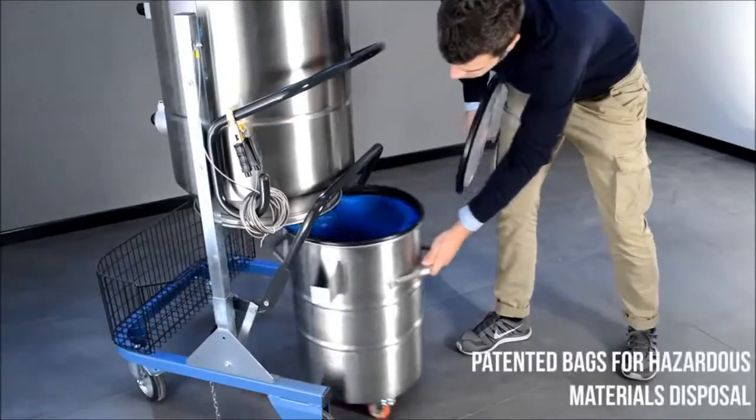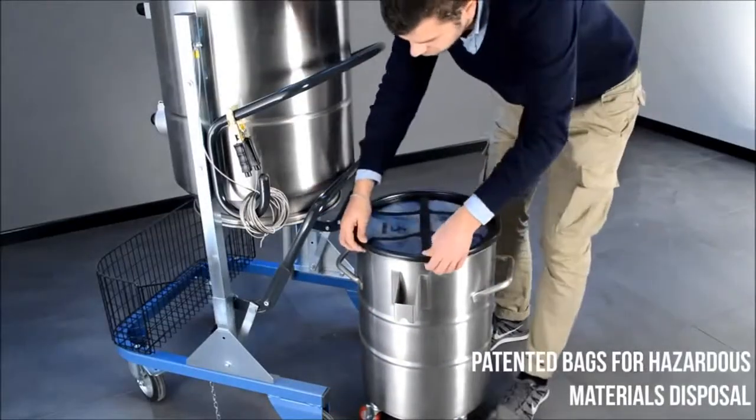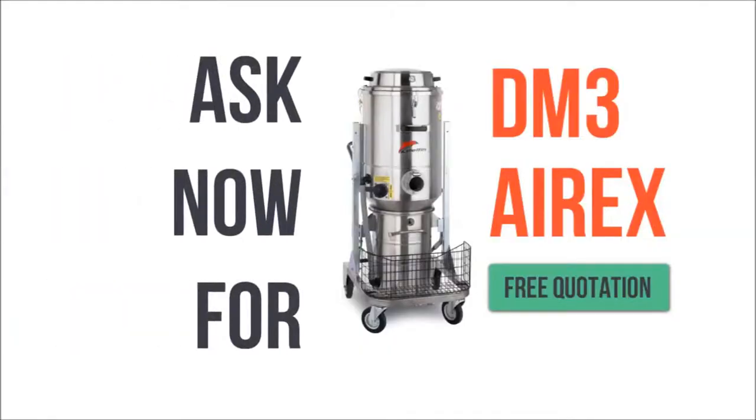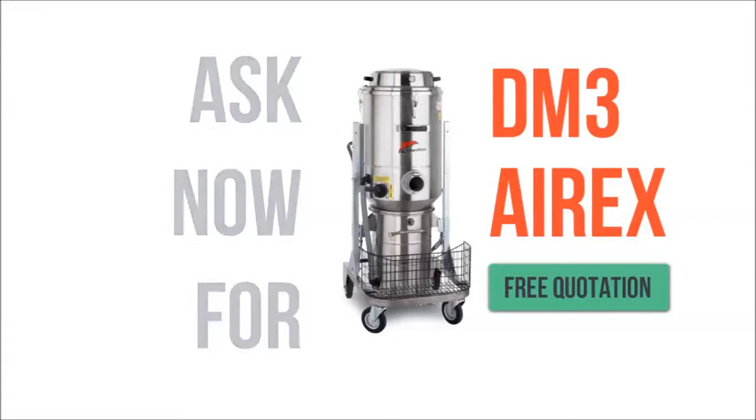These can be used to collect hazardous materials and to dispose of them safely. Remember to click, click, click and do the test.